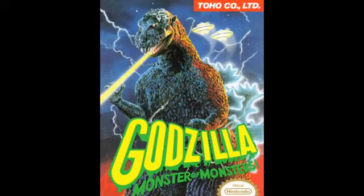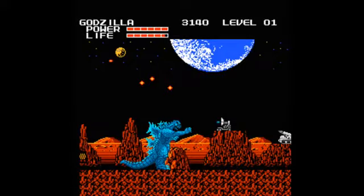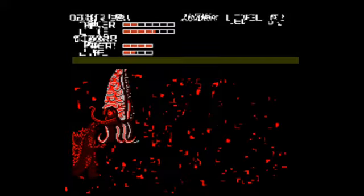The NES Godzilla Creepypasta is a story about a guy named Zachary who picks up a cartridge from his friend Billy. However, the game acts normally up until he fights his first boss named Gizor, who has never actually appeared in the Godzilla universe.